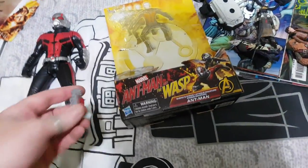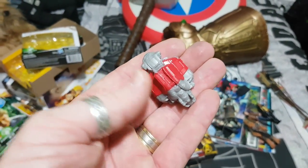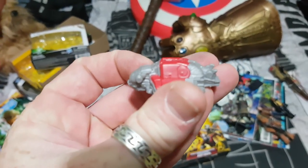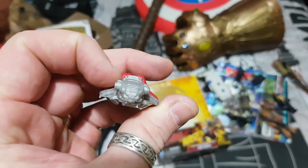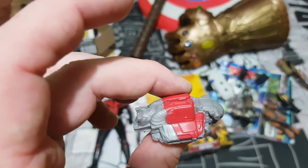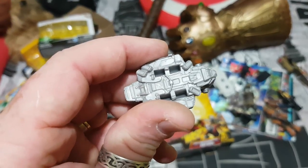Let's have a look at some of the accessories first. Here is the Quantum ship. Nothing really to write home about here — it's basically just a grey piece of plastic with a red line across it. More will hopefully be revealed in the movie. It looks like a bug. And you've got the little holes in which it clips into the chest.